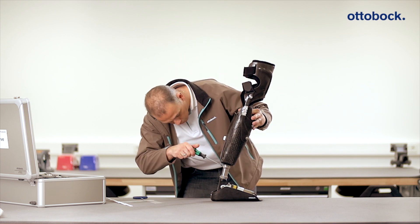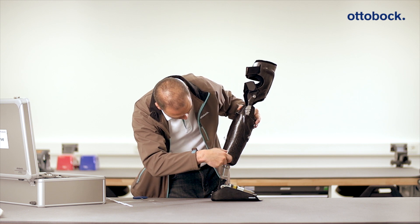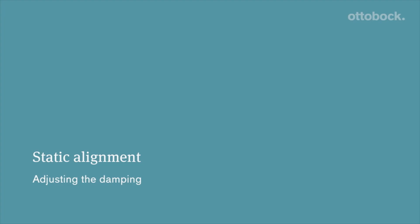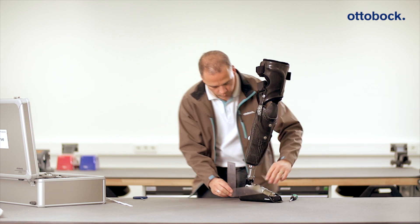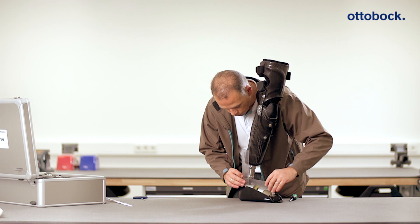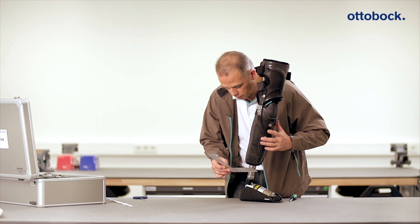For the transtibial sports fitting, we recommend using a thigh sleeve to stabilize the knee joint. Now check the recommended basic values on the hydraulic cylinder and the pneumatic system and adjust them if necessary in the event of discrepancies. Note that these are merely basic values that need to be individually adapted for every athlete.